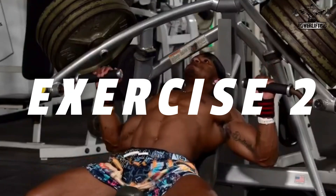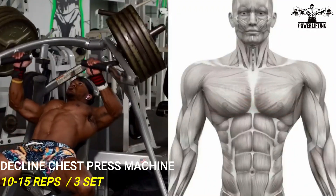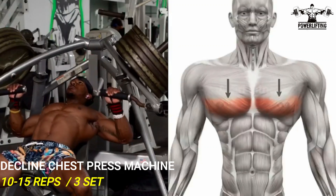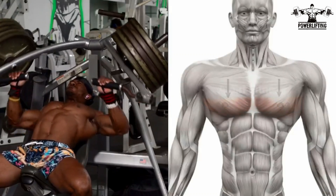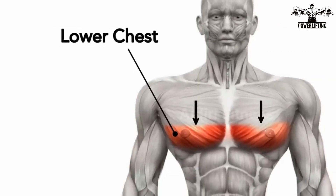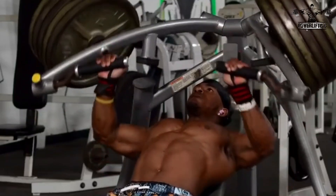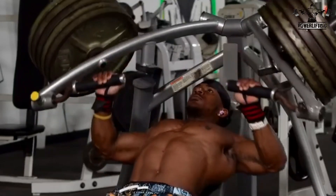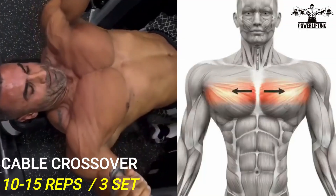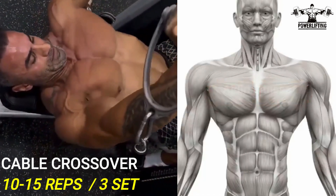Machine declined chest press: slowly press the handle forward until your hands are fully extended and you feel a stretch in your chest muscle. Make sure not to lock your elbows, hold this position for a count, then return back to the starting position. Repeat the desired number of repetitions.